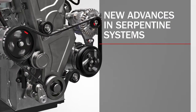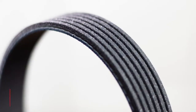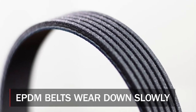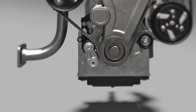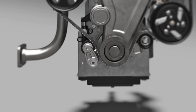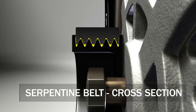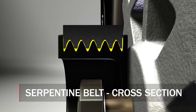Technicians must take a serious look at the serpentine system — it's much more advanced than it once was. Belts are constructed of EPDM, an advanced material that wears down like a tire. As the belt ribs wear, the inside circumference of the belt lengthens, forcing the tensioner to pick up the slack. A worn belt means the ribs no longer fully wedge in the pulleys, causing the belt to slip and reducing the output of the component.